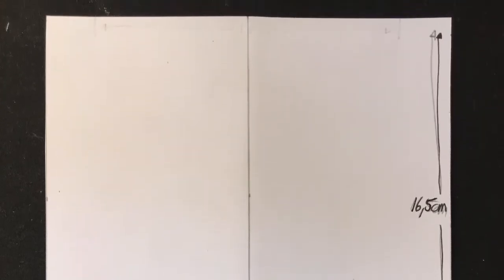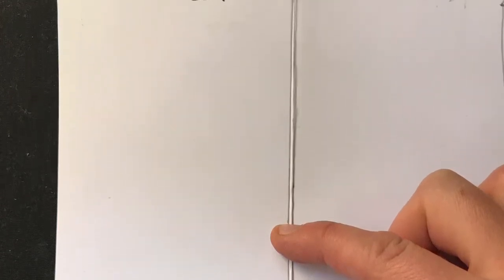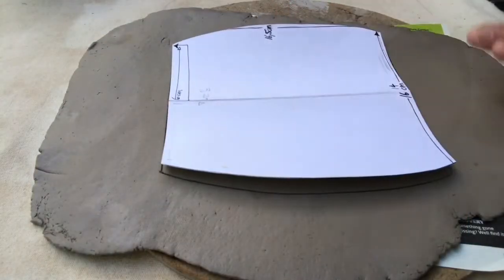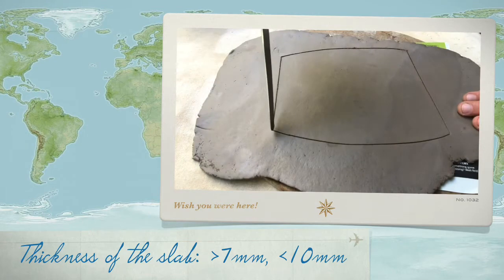Start off with an indication of a template. This is because if you'd like to create more than one and even sized, you've got an indication more or less. I've just thrown a slab, placed my paper template and ready to cut it out.